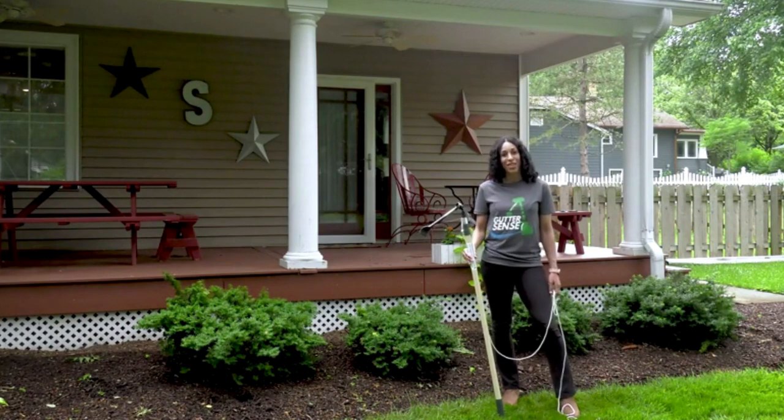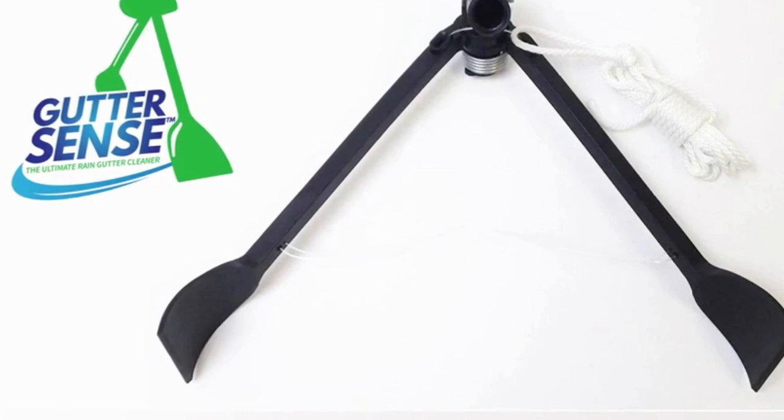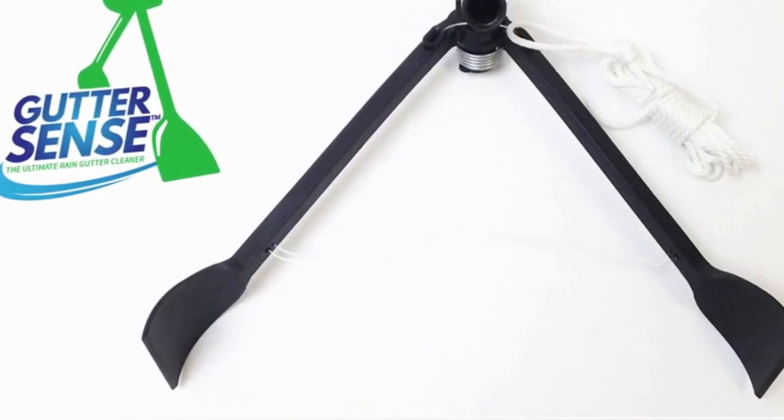Now there's a safer, easier way to get the job done and from the ground. Gutter Sense is a lightweight, low-cost, easy-to-use tool that attaches to a 12 to 20-foot extension pole.